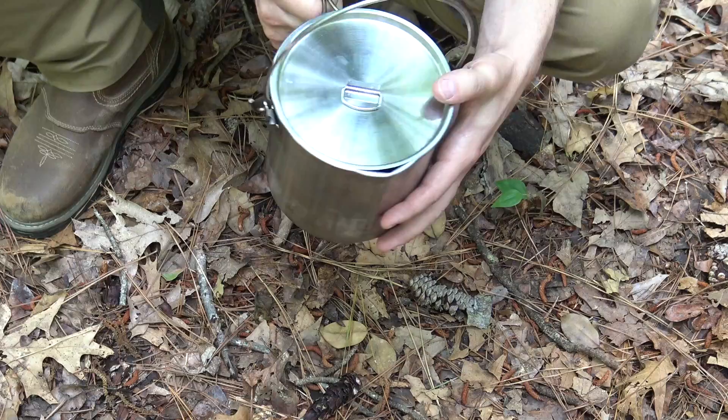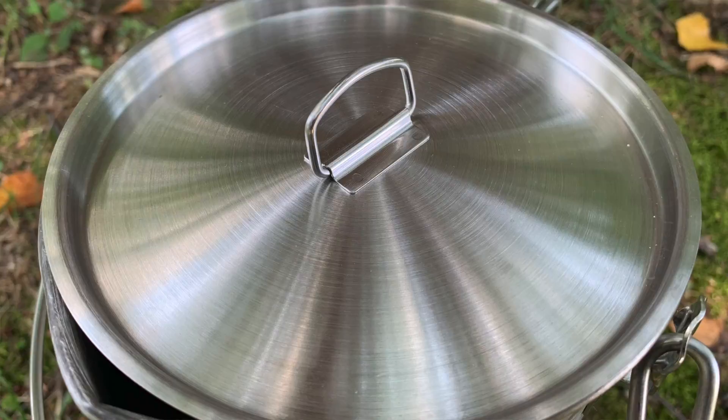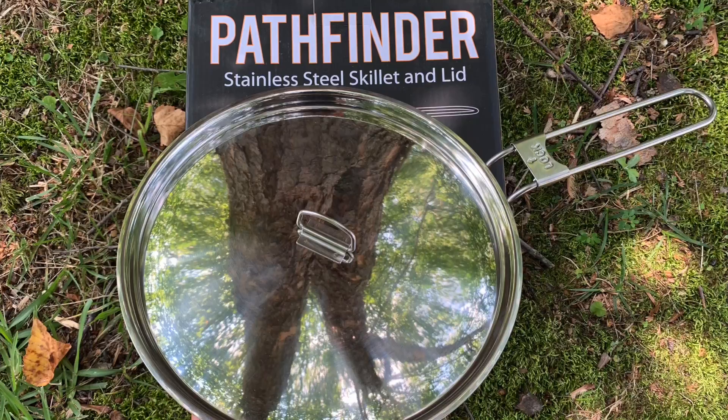The pot features a well-positioned pour spout so you can easily drain off liquid, which we'll utilize today. There's also a stainless steel lid with a little lift ring so you can use a pot hook or utensil to remove it. It's a simple, perfectly sized 64-ounce bush pot - just an awesome piece of camp gear.